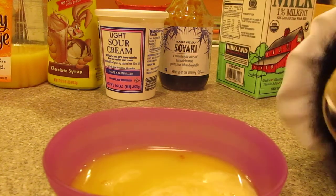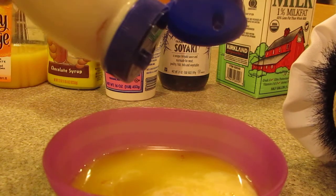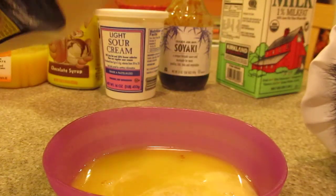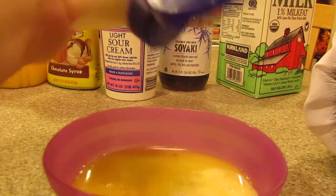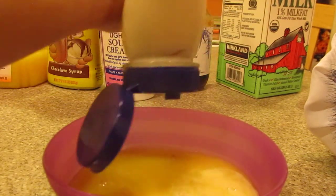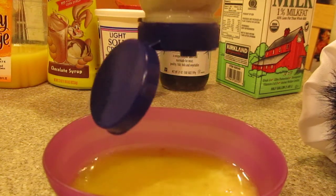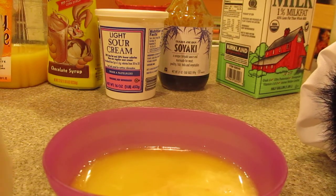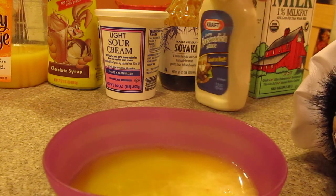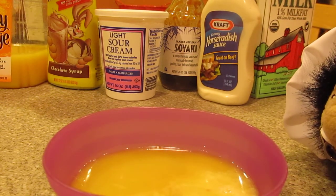Then the horseradish sauce. Come on Jeff. Here we go. And the red dressing. I'm done — look at that.